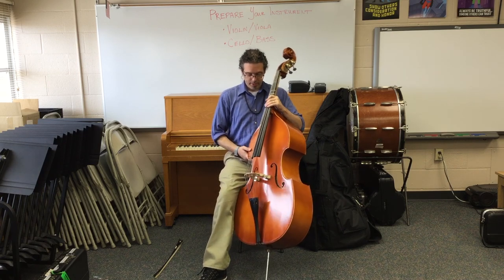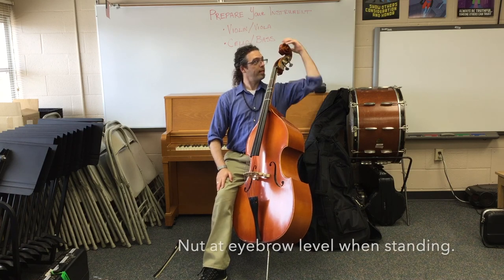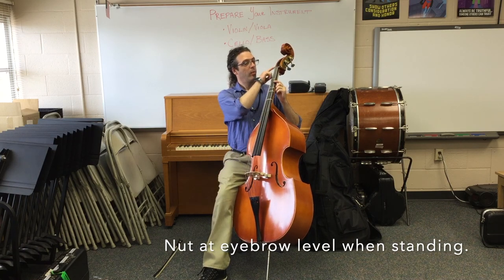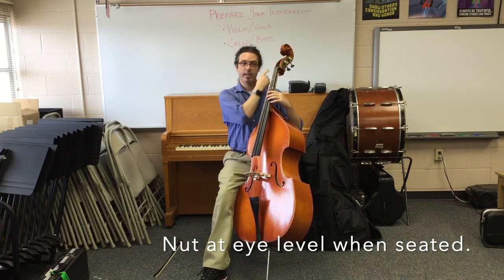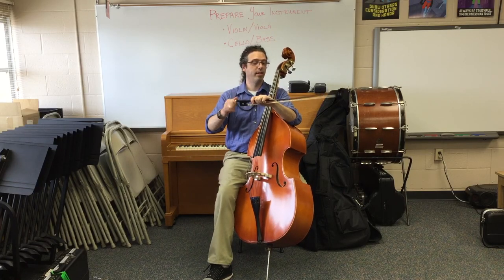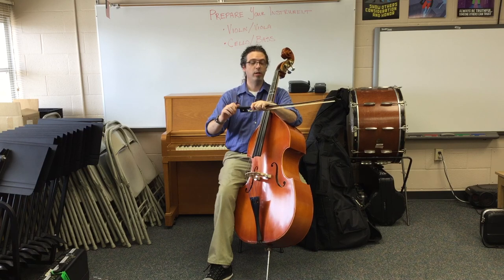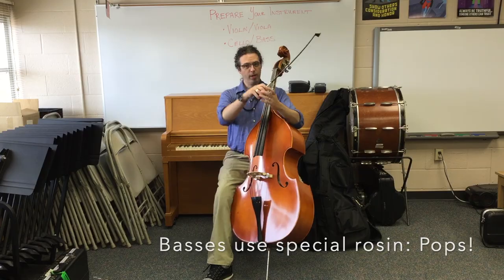I check my bass position — looking pretty good. When you're standing, the scroll is about eyebrow level; when you're sitting, it's about eye level. When we prepare the bow, we tighten it of course. And for bass players, you will have a special rosin called Pops rosin to put onto the bow.